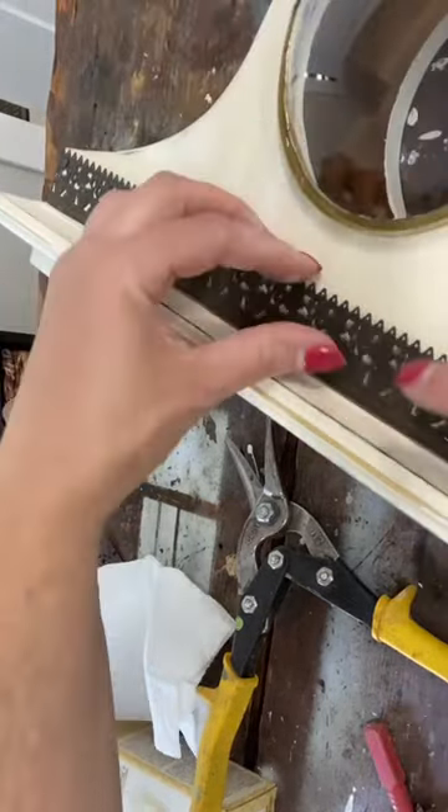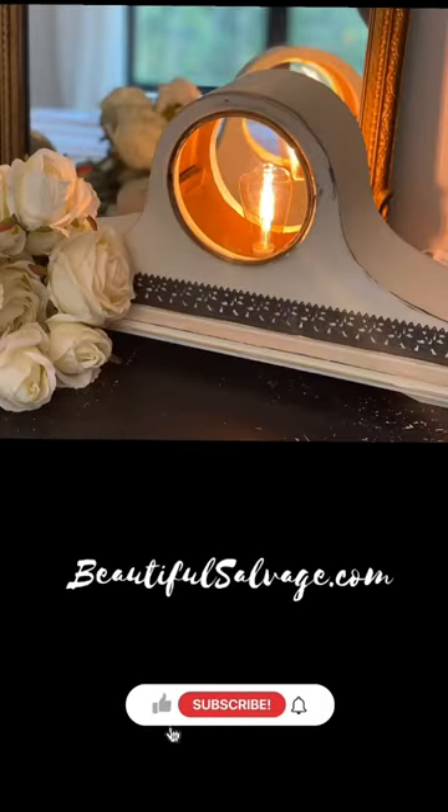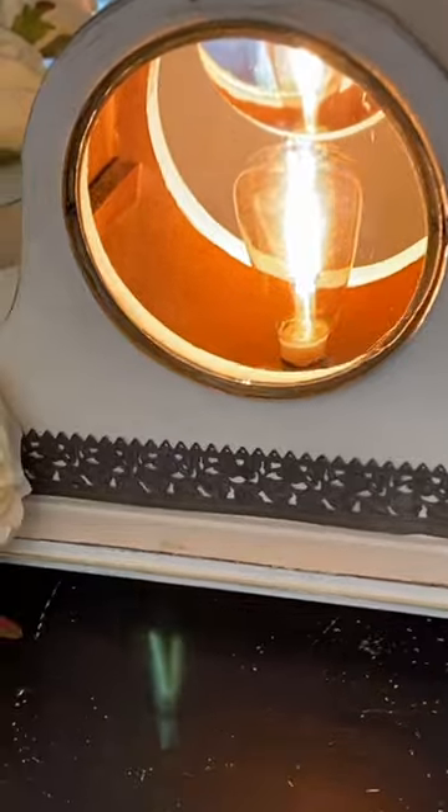If you would like to be inspired or just like to watch how items can be transformed into something new, follow our YouTube channel or check out BeautifulSalvage.com.